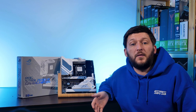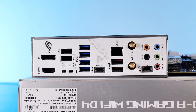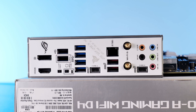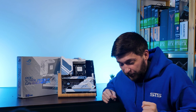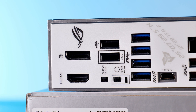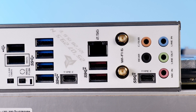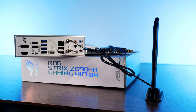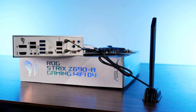To finish off, let's go over the I/O panel. In the back of the board we've got one USB 3.2 Gen 2x2 Type-C, three USB 3.2 Gen 2 — two Type-A and one Type-C — four USB 3.2 Gen 1 Type-A, and two USB 2.0 Type-A. Then there's a DisplayPort and HDMI port in case you're planning to use the iGPU, five audio jacks for the onboard ROG SupremeFX audio chip, the mandatory 2.5-gig Ethernet port, and since this is the Wi-Fi version, two Wi-Fi 6 antennas are included in the box.